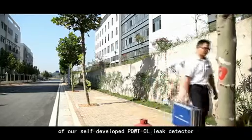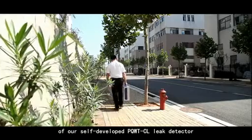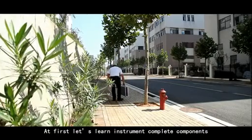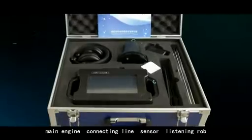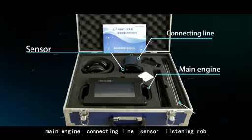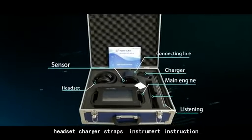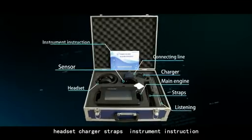The application method of our self-developed PQWT-CL leak detector. First, let's list the instrument's complete components: main engine, connecting line, sensor, listening rope, headset, charger, straps, and instrument instruction manual.